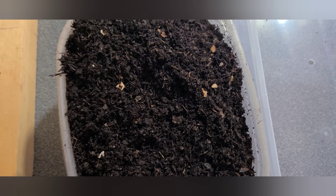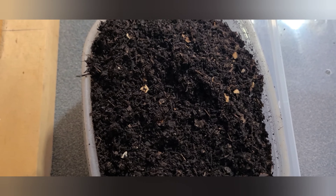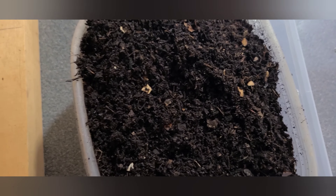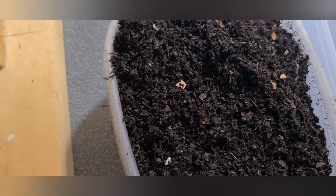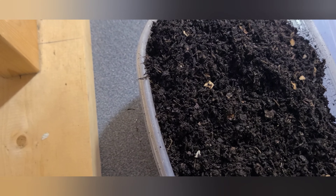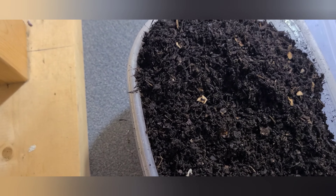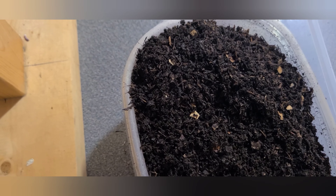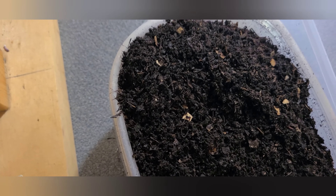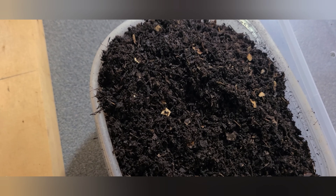There is something important you need to know about your feeding process: you need to bury your food scraps. I'll be explaining why a little later on. Now let's look at the conditions that are ideal for these worms.